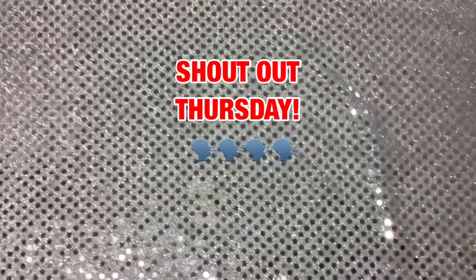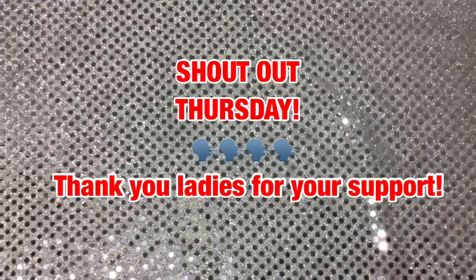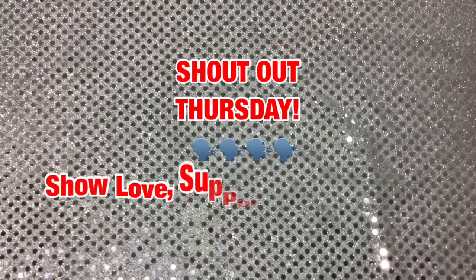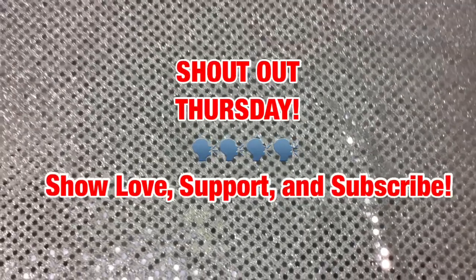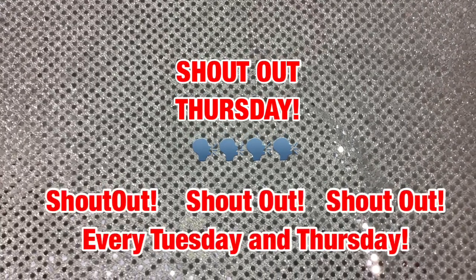Okay fam, today is Shoutout Thursday! I'm getting ready to shout out three people that I love dearly — I love their channel, I love what they do. Please go and subscribe to them and support them, okay.